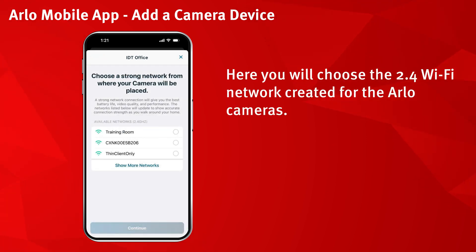Here you will choose the 2.4 Wi-Fi network created for the Arlo cameras. Then select continue.